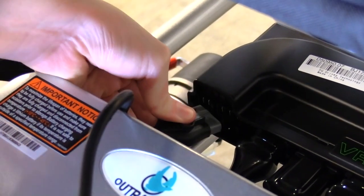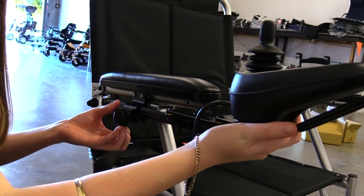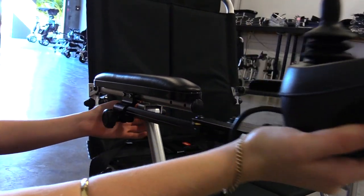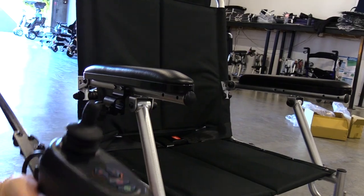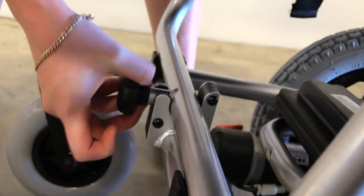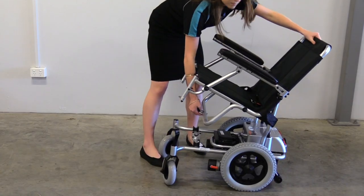Next, remove the control panel. Support the control panel with one hand and loosen the knob. Pull the control panel out from the support bracket. Now you will need to remove the seat. Pull the pin lock out and pull the seat up and out of the connection points.